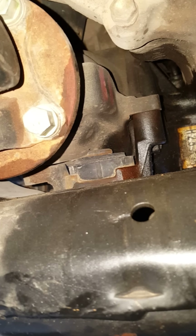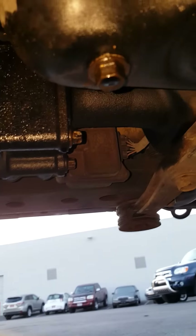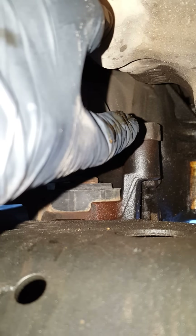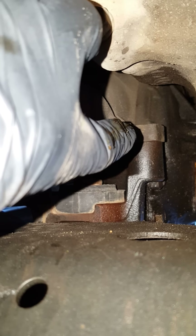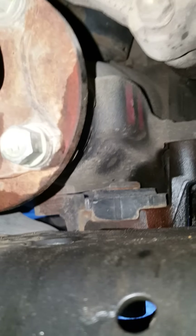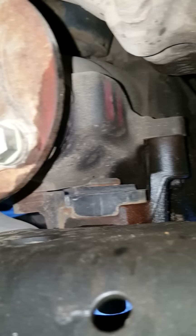This is underneath my FJ, looking towards the front. Right there is the oil plug bolt, and where you see the sticker is the front differential. What happened is the bolt that would go right here — holding the back end of the front differential — was gone. There's supposed to be another bolt right over there that is also missing, and when those two bolts are missing, I'll show you just how much play there is in it.